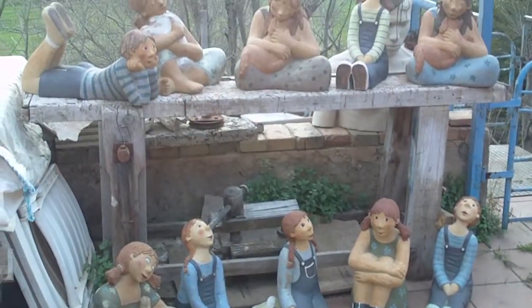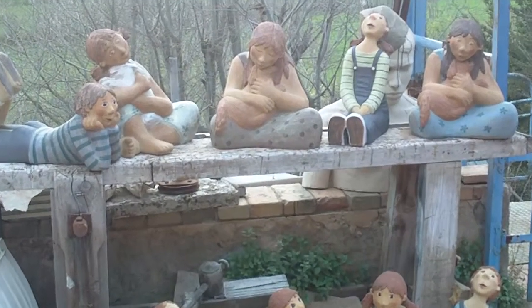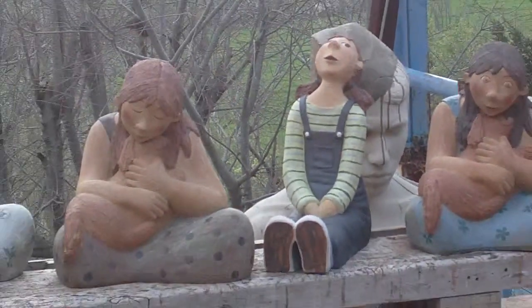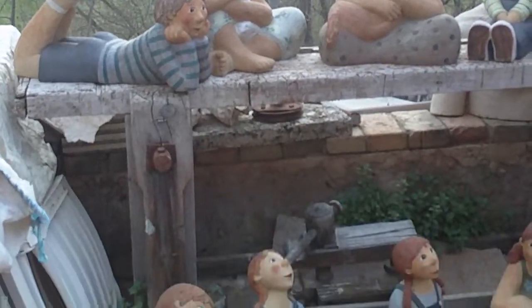Here is another group. It's a group of figures from refractories. They are painted with flowers.